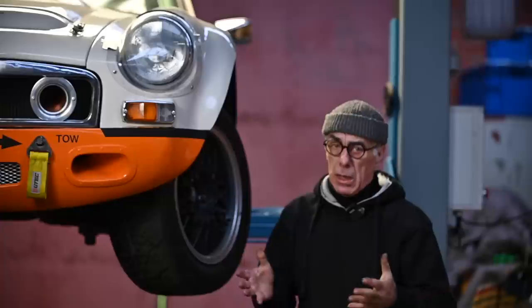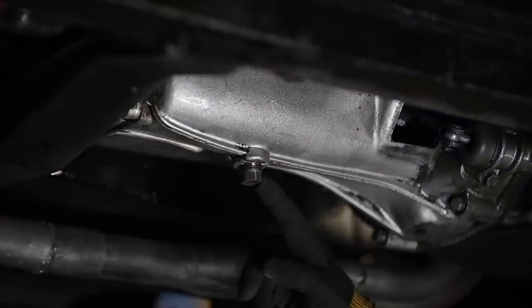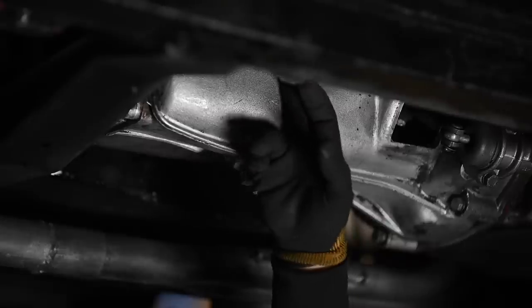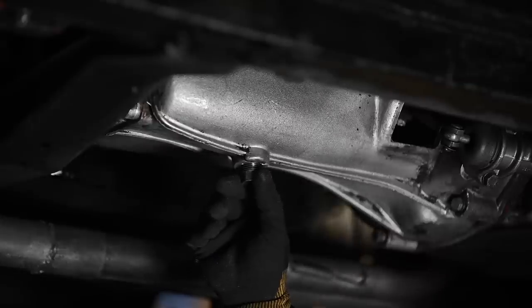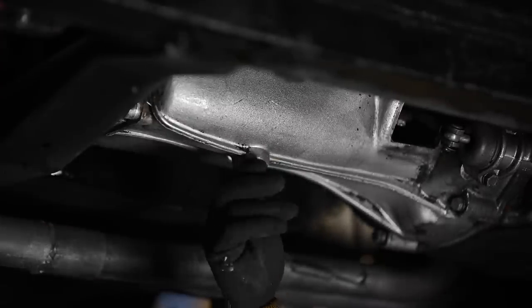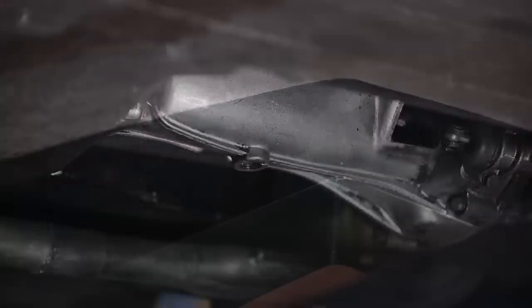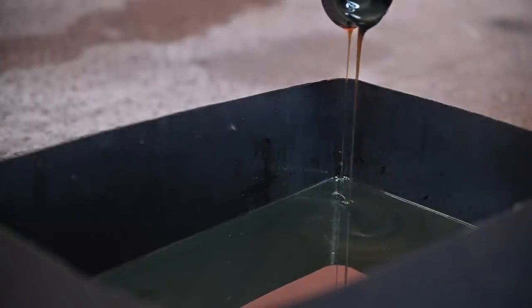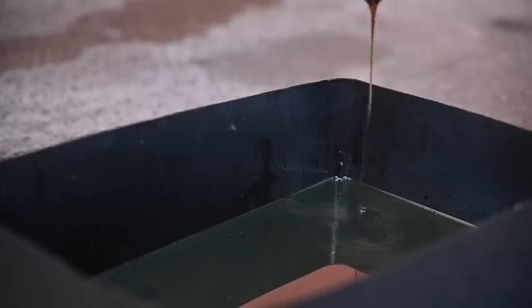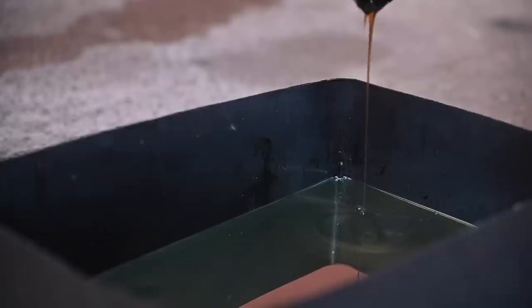With no further ado, let's start on the gearbox. You will find a plug on the bottom — this is the plug to drain the oil — and there's another plug on the side where you have to fill it up. Filling it up is easy: you just remove the side plug and fill it until it spills over; I think it's around two and a half liters. To undo the bottom plug you need a 19mm spanner. I already have drained the oil. Looking at the oil that came out, you can see it has a golden look to it, because these are small particles from the copper and brass synchro meshes mixed with the oil. So it is important that you put the right oil into your gearbox.